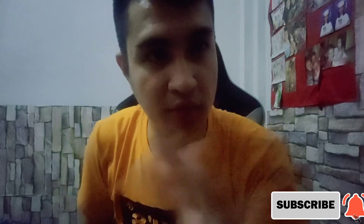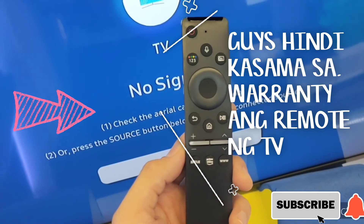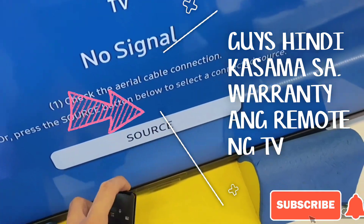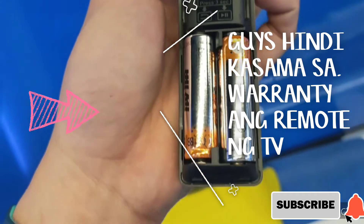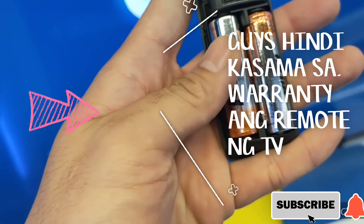Dito naman tayo sa remote. Papakita ko sa inyo kung ano yung features at benefits ng ating bagong remote. Ito yung remote ng Samsung — yung tinatawagan ng voice assistant. Upgradable siya — ibig sabihin, mas manipis. Tapos, mas matagal yung battery niya kasi mas malaki. Tapos, may pairing siya for 3 seconds — ibig sabihin, i-pair nyo muna siya sa TV for 3 seconds, click nyo lang yung button.